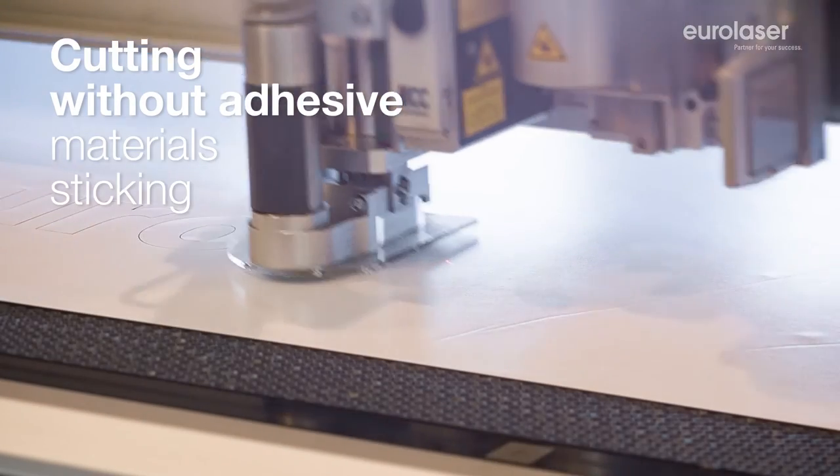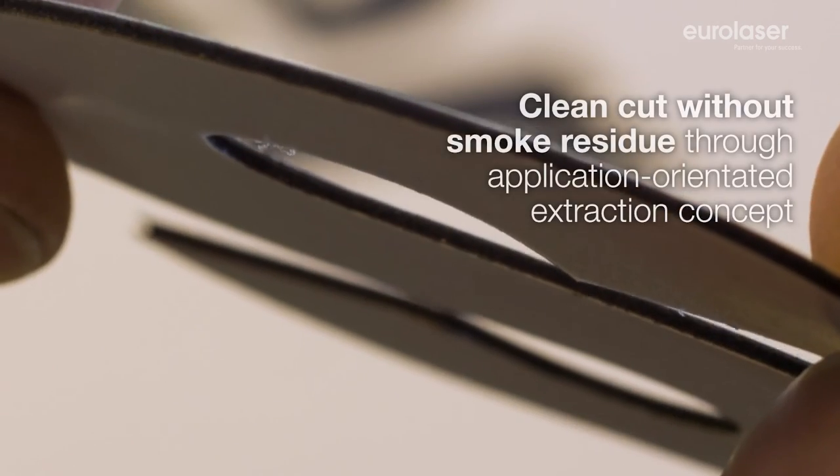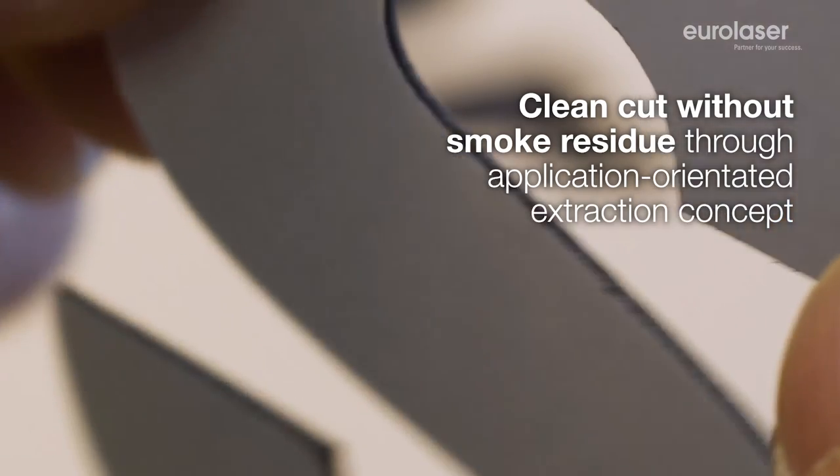Contactless processing means that neither film remnants nor adhesives stick to the tool when working with self-adhesive foils. The cut is made quickly and without smoke residues, thanks to our finely tuned exhaust concept.